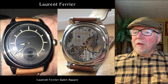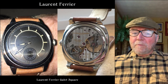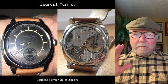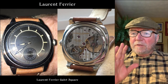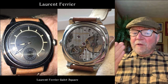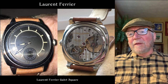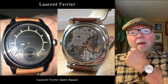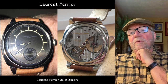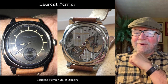Laurent Ferrier Galet Square — it's a very hard one to photograph with this color scheme and so forth, but they're really beautiful watches. I've tried some on, and they're really gorgeous to look at. They have this calmness to their design that I like a lot. In the back, this is an automatic, but they use that micro rotor. A very nice watch to have.